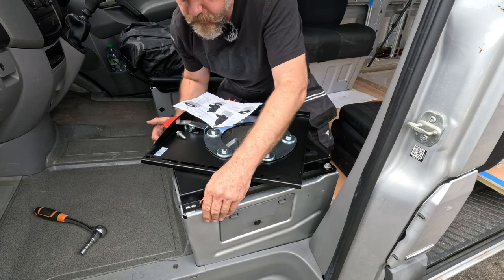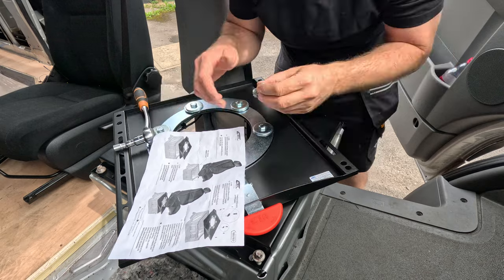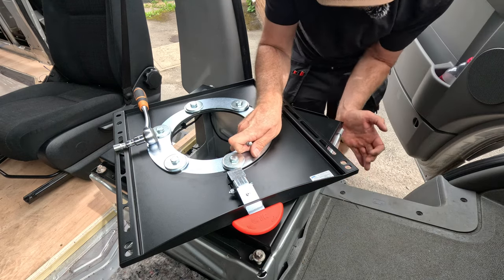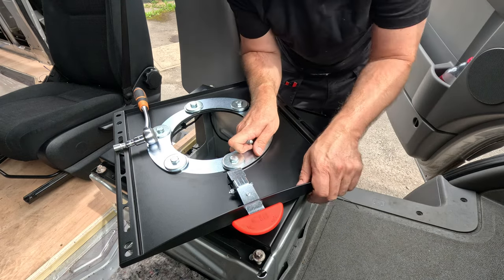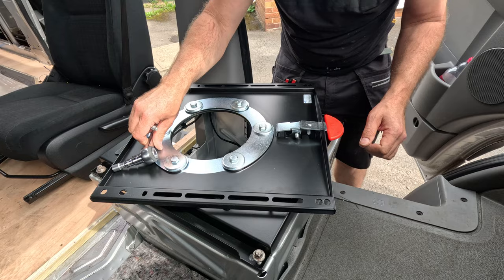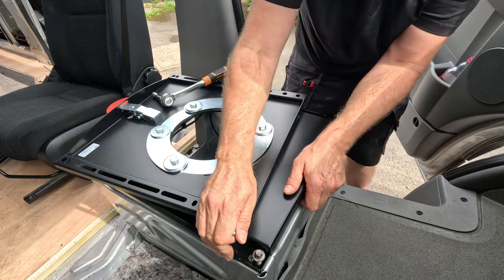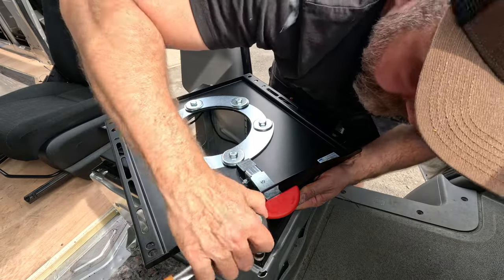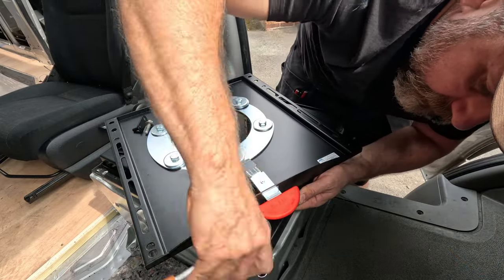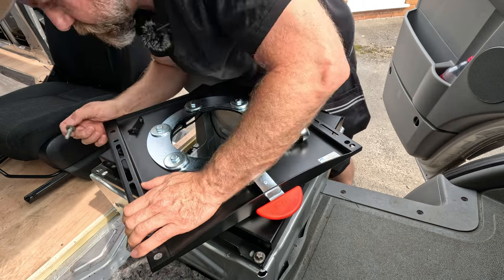I'm going to have to figure out that front one — I'll come round there. Nice slidey action, we'll give it that. That seems to have worked. I cheated a little bit. Now has that screwed this one up? I think we did it.